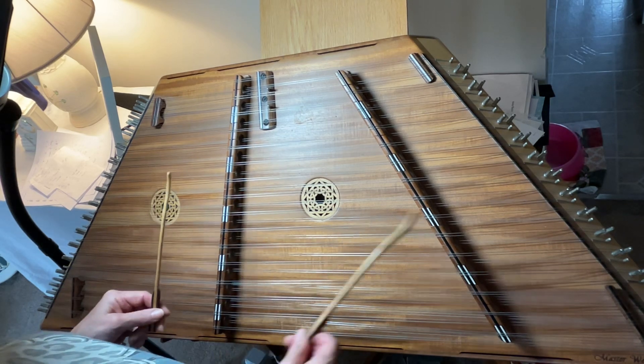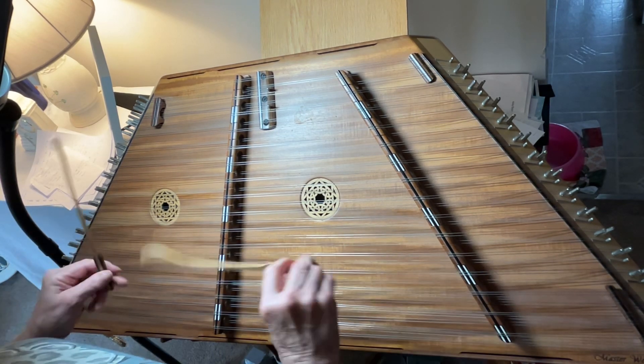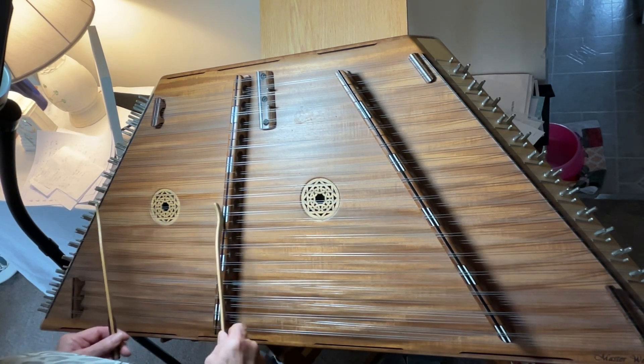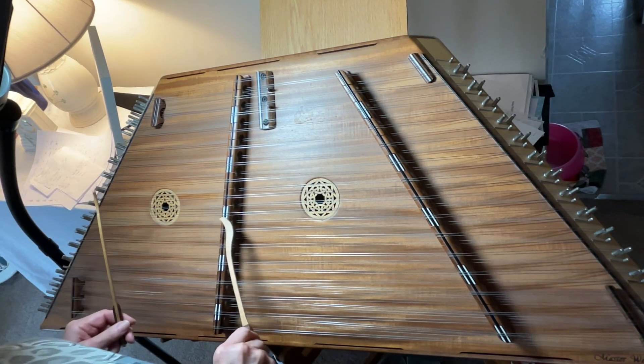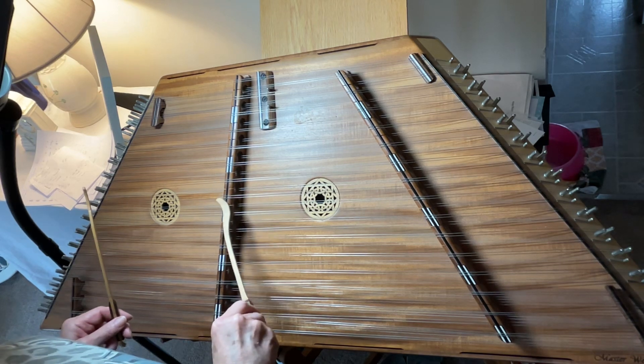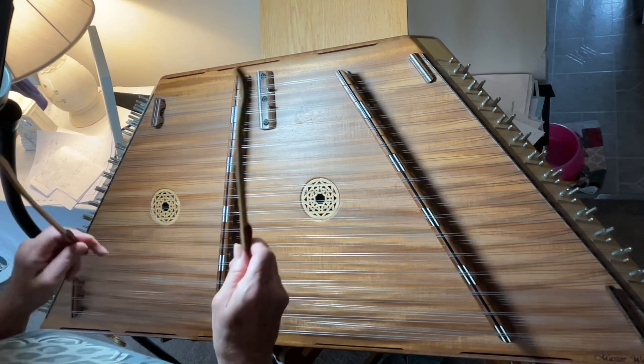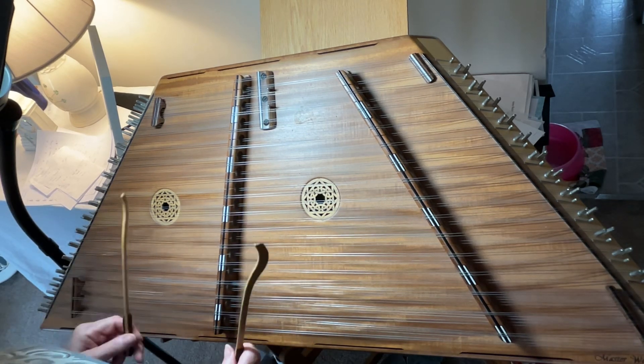It's kind of difficult on our instrument because, like I said, it's a horizontal instrument. But if you pay close attention to your bridges — don't look at the strings, look at the bridges. Everything is white, one above white, one below white. There are only three choices; you can't get lost. Just pay attention to your bridges. And that is Morrison's Slip Jig.